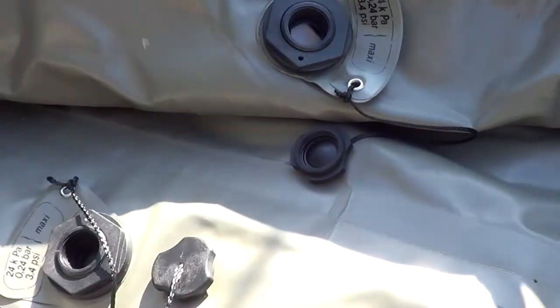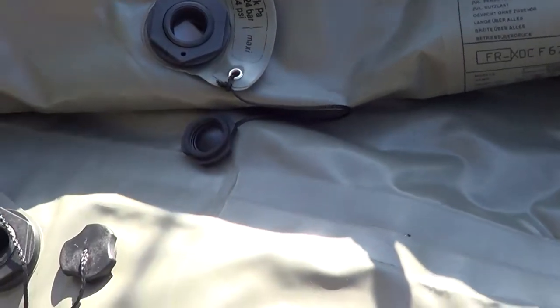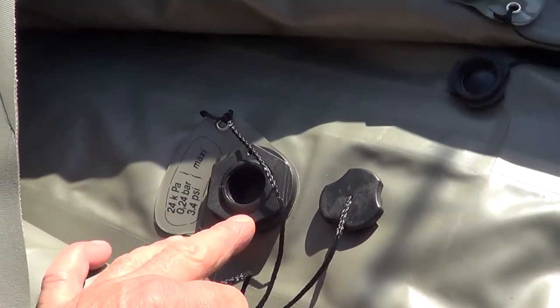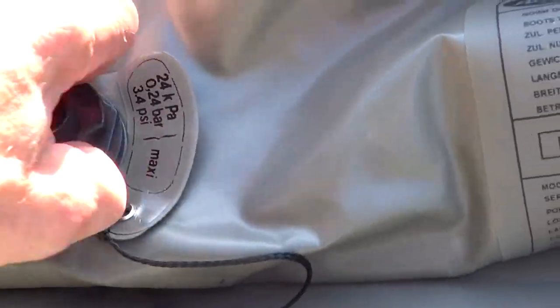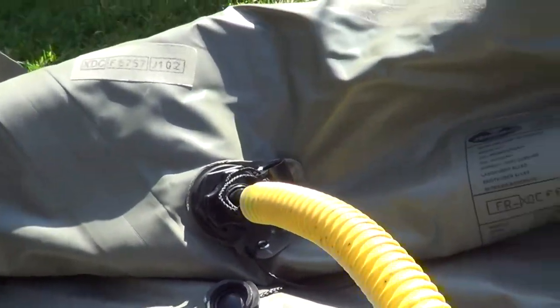Just before we start inflating: this is a three-chamber boat — it's got two side chambers and the floor also inflates. I believe this is called a Boston valve. That bit goes in there and tightens up, then the seal comes off our pump, the pump goes in there, and then we just pump up as normal.